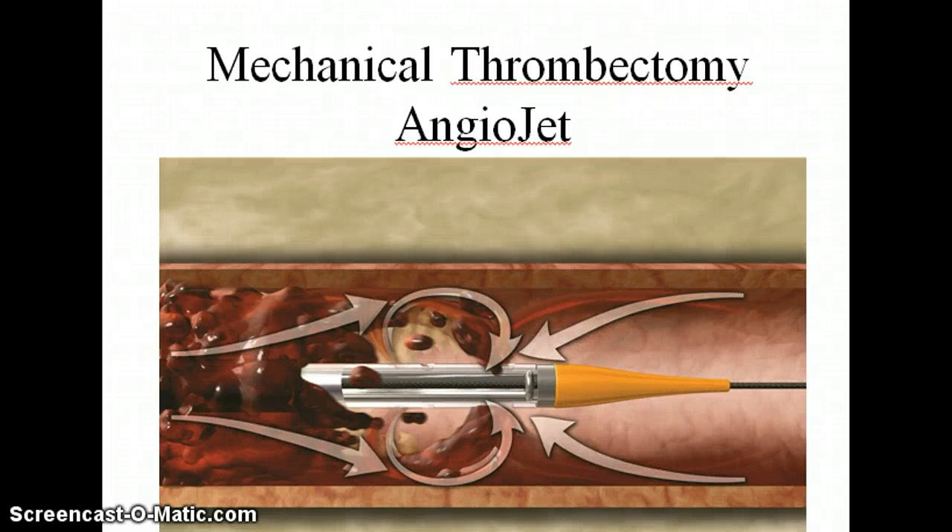Thrombectomy is the procedure to actually remove a thrombus. There are two types: mechanical thrombectomy and pharmacological thrombectomy.